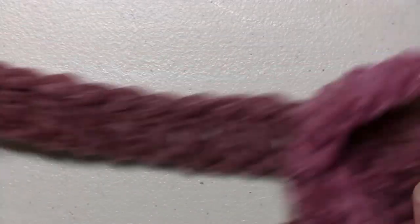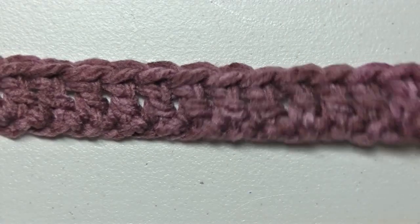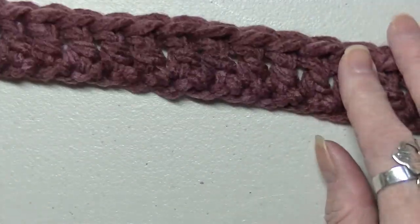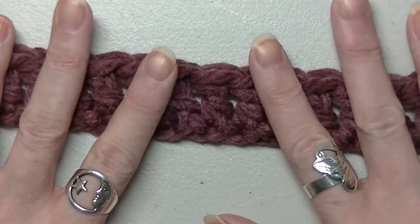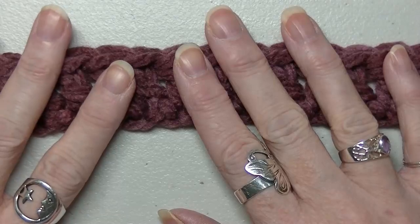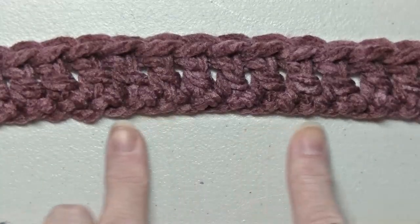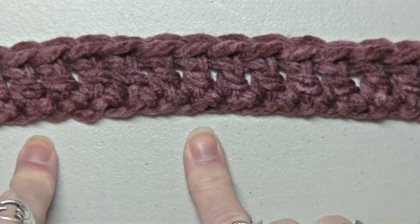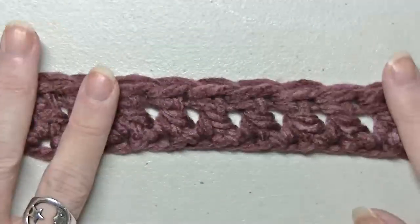I've finished my chains. Because I did the foundationless double crochet, I did 50 foundationless double crochets. On the other sweater I did 60, but I'm going to do 50 this time just to make it a little bit smaller. If you're doing just a chain first, you're going to count by fives, add two — that two is going to be your first double crochet. Then you go back and do all your double crochets.